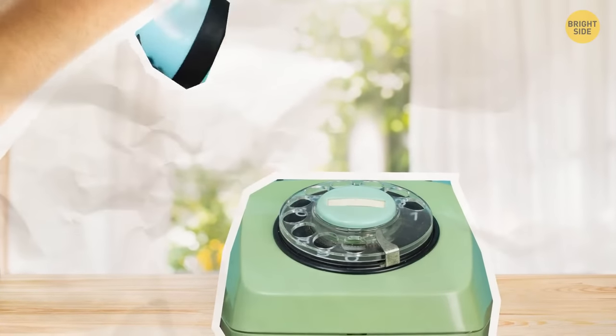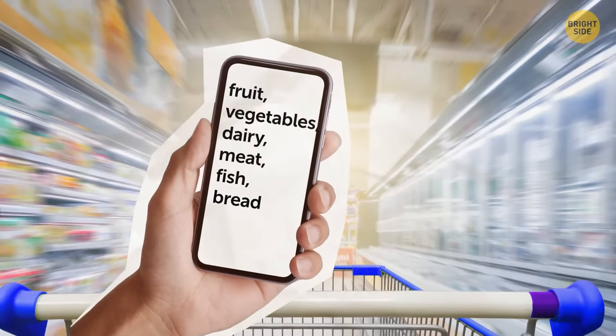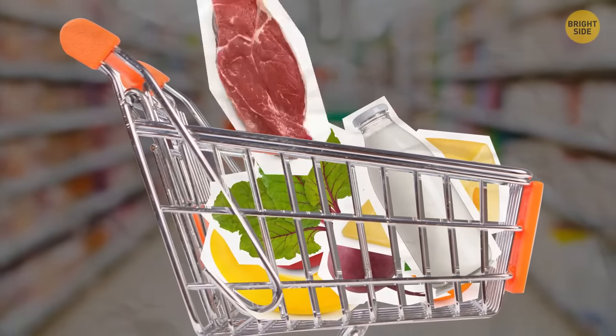You have two days before a big family get-together. Your shopping list is ready, so you head to the supermarket. The cart is full of fruit, vegetables, dairy, meat, fish, and bread. But grandma finds that the fish and meat aren't fresh, and the bananas and greens won't make it until Saturday either.